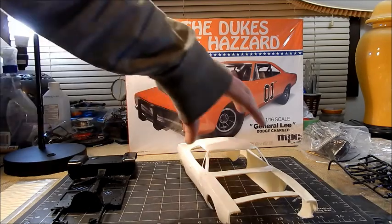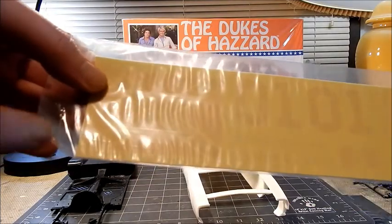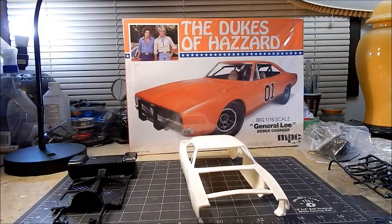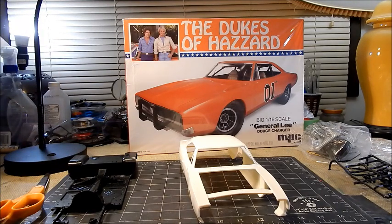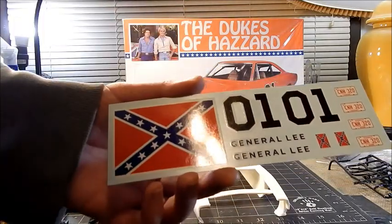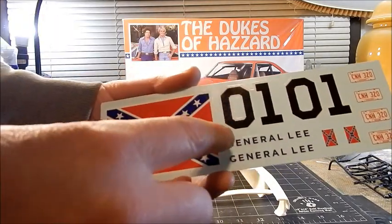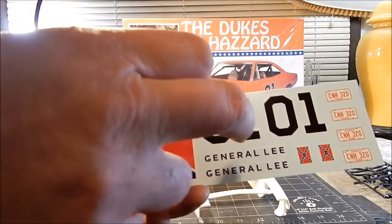We've got the decal sheet here — let me take that out and show it off. I remember this being square back in the day, not a rectangle. This is the Round 2 reissue, by the way, not an original kit. We're going to scan the decal sheet in because I need the correct sizes for the flag and numbers. All the edits I'm going to do in Photoshop — I can keep 'General' but I'll need to change 'Lee,' and I just need the 01 for the size reference for the 76.